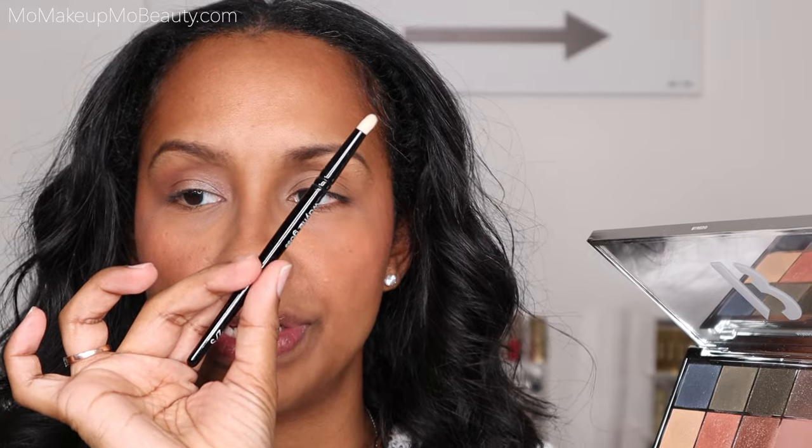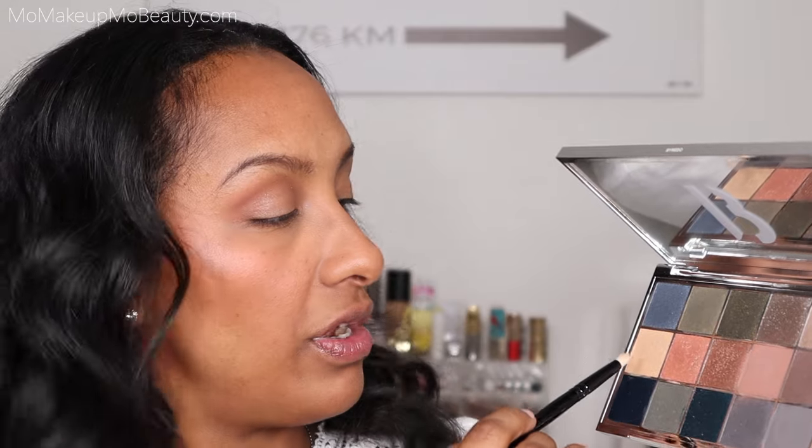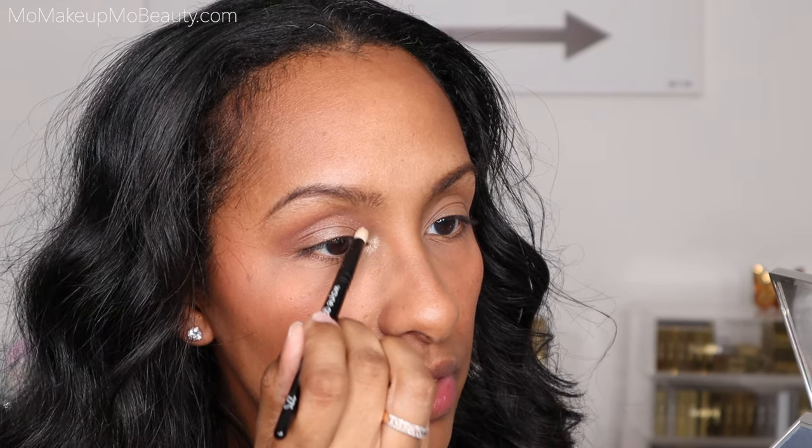I've got a pencil brush here — this one is a synthetic from Wayne Goss, the number 27S. I want to go into this shade right here and just apply this on the inner corner. That's quite intense! This look is very soft and basic and you could wear this every single day. But for fun, I'm going to take my finger and see if I can intensify the shade I fluffed on the lid.